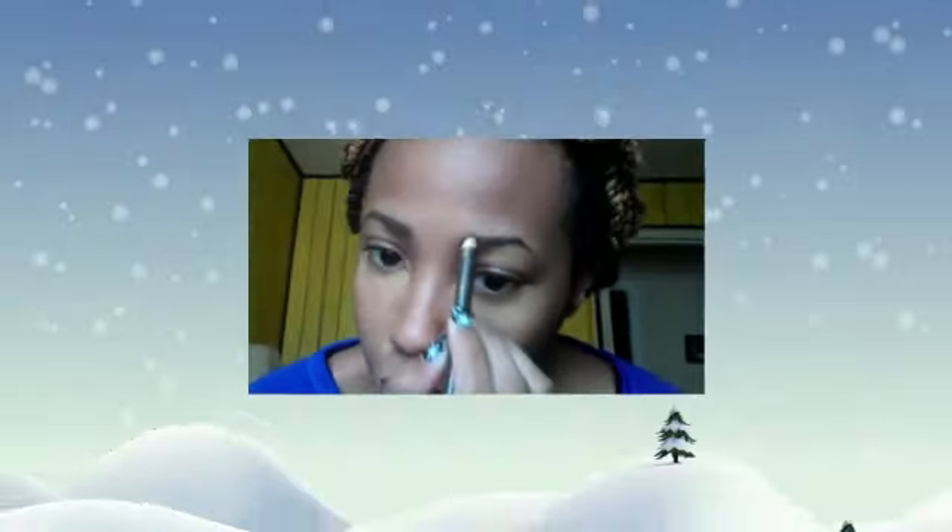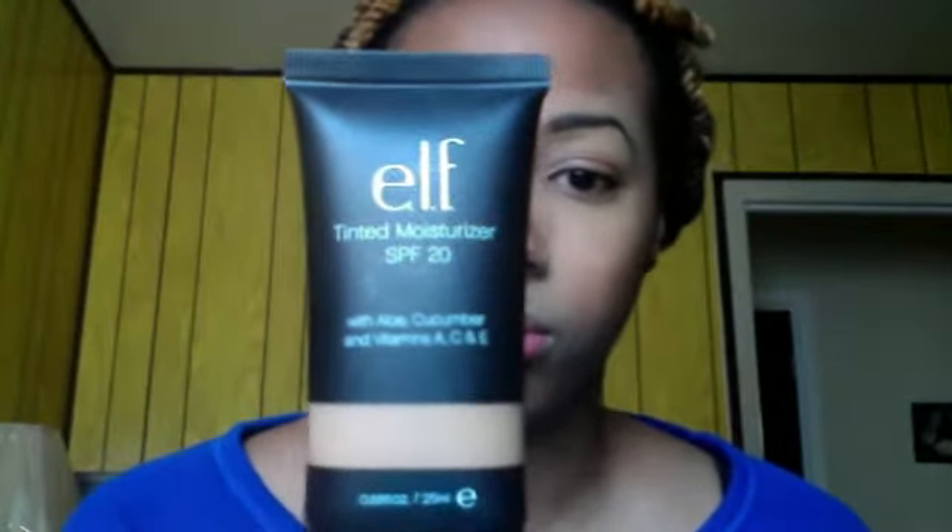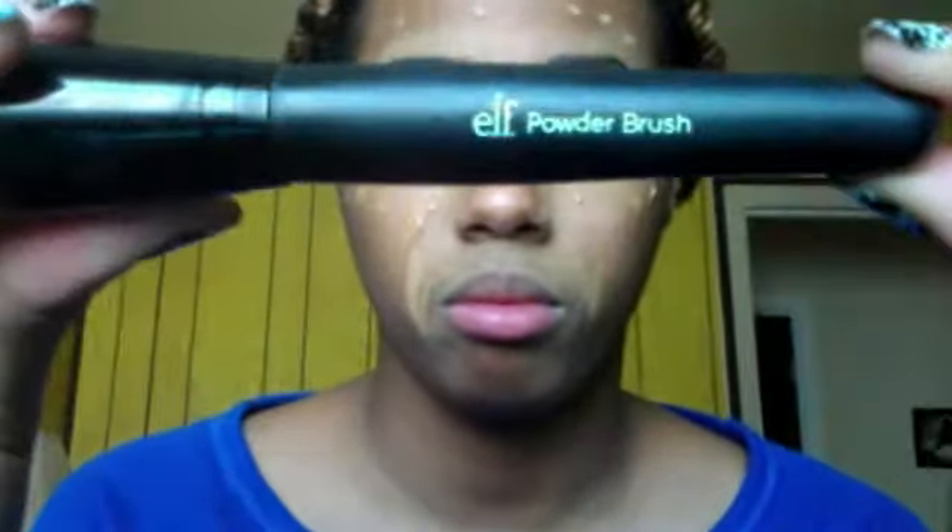Next I'm gonna use my tinted moisturizer from ELF and I'm just gonna dot that around all over my face, especially where I put the concealer, to blend it out. I'm just taking my ELF powder brush and blending this in.